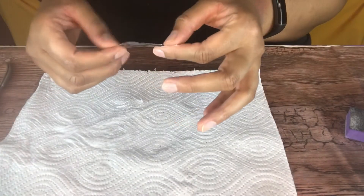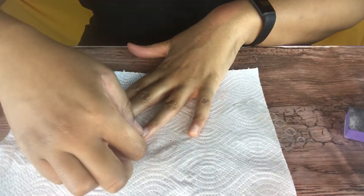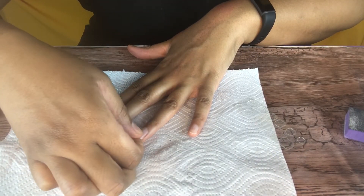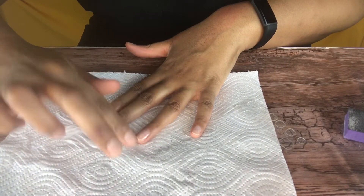These are the nail adhesive tabs. I like to put these on my nails first, then put glue on top of that, and then the nail. A quick tip: once you put the adhesive on, rub it a little bit to warm it up — it makes it so much easier to get that plastic off.